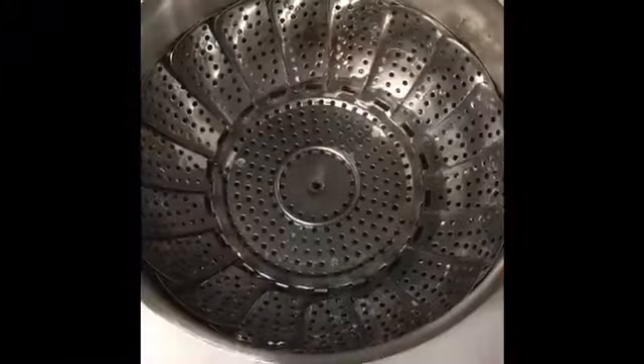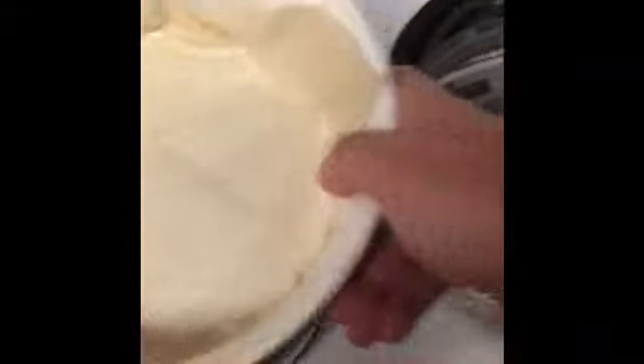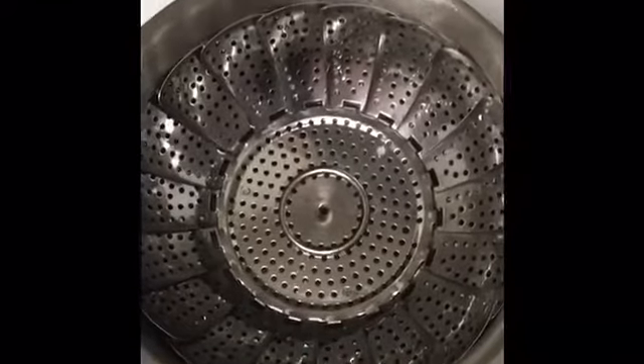Here we go with the attempt at the steamed cake. I found a steamer that works. I just took this thing that was in the middle, unscrewed it, and now that'll work. Hopefully, maybe. Now let's see if I can do this successfully.